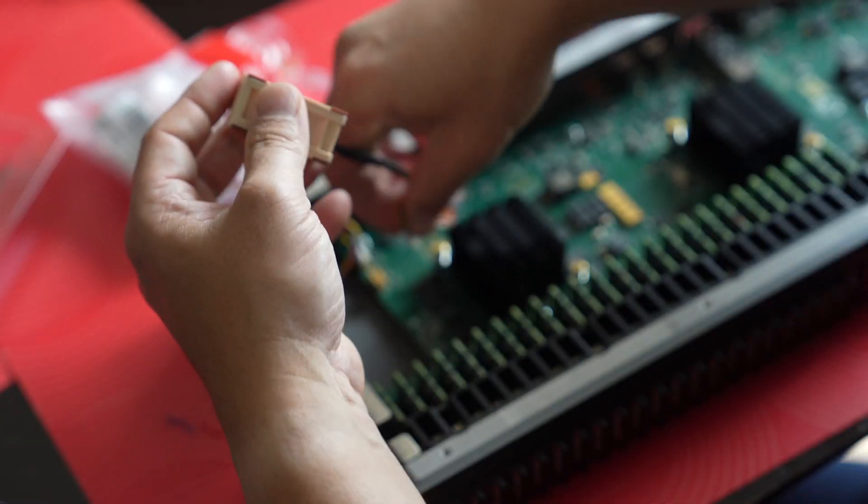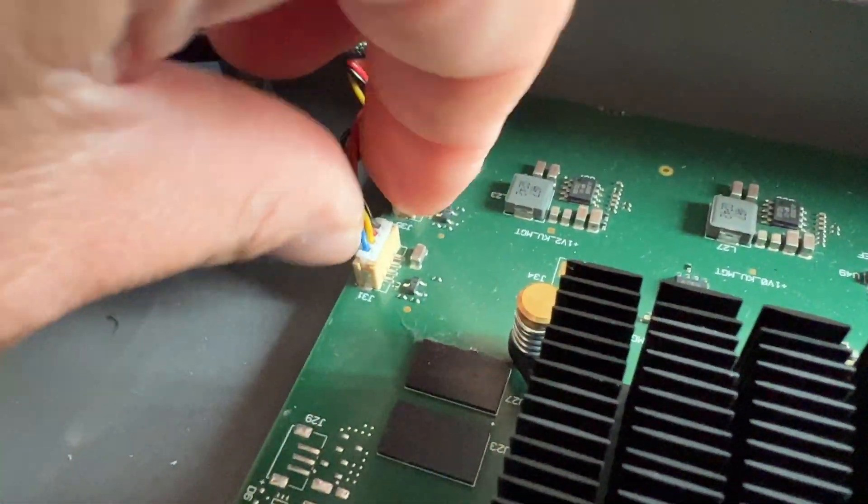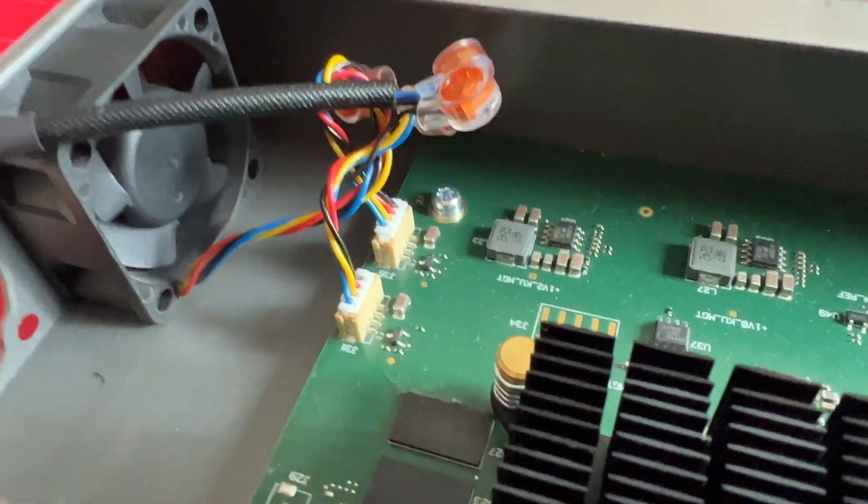Now let's get that plug back in and see if this thing works. That's why I only did it one at a time — that's a snug fit, just pushes right in.